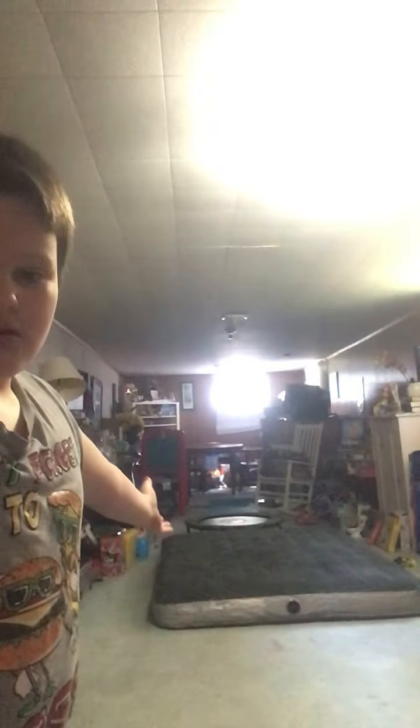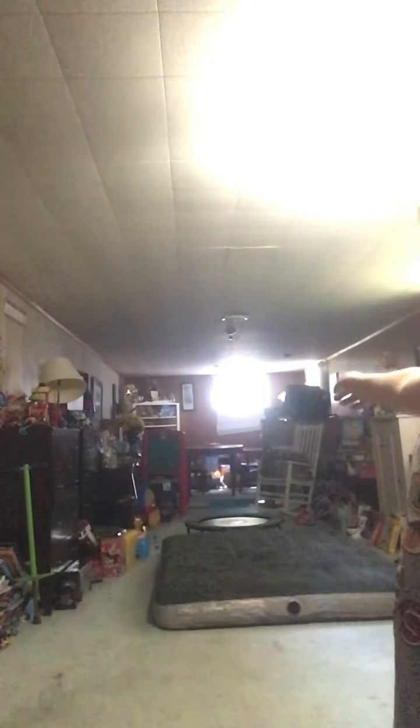This is my playroom. It's really messy back there — just ignore that, that's not there.